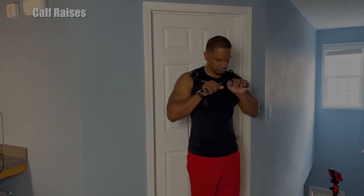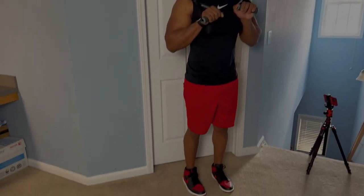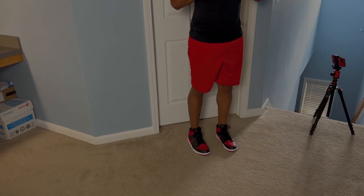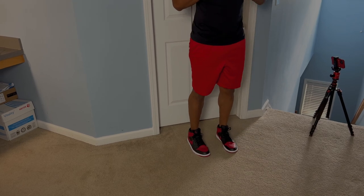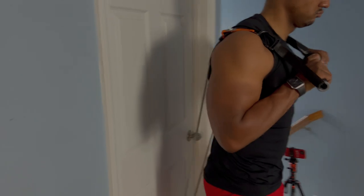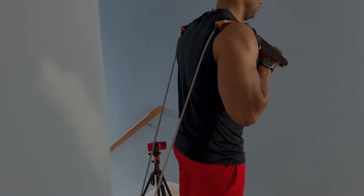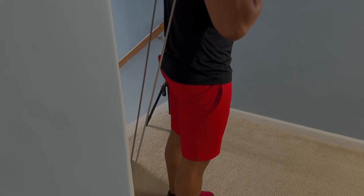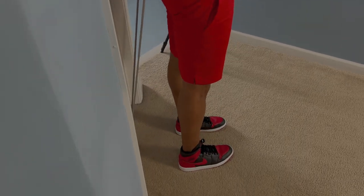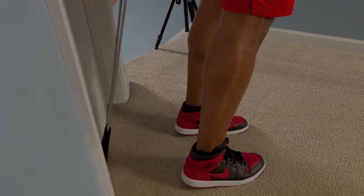We're going to grab our handles and put them over the top of our shoulders, and we're going to do that same motion — but now it's going to be a little more difficult because we have resistance. Notice how the bands just go over the top of my shoulders, and all I'm doing is lifting straight up to the sky with my toes and contracting my calves.